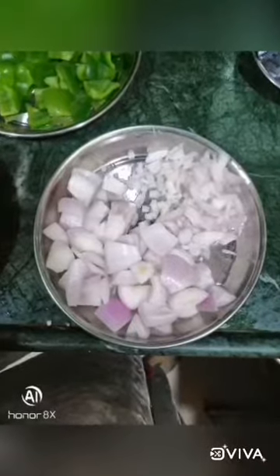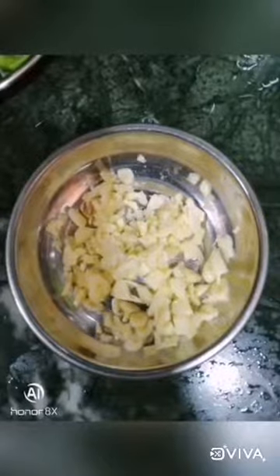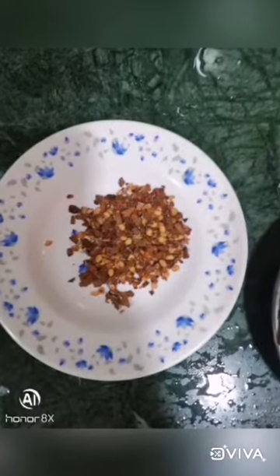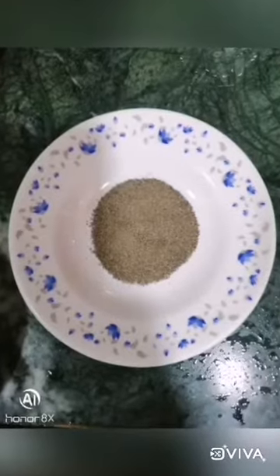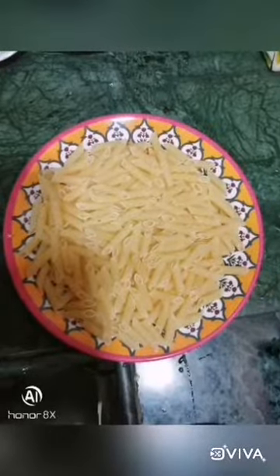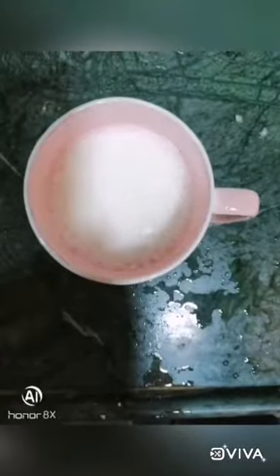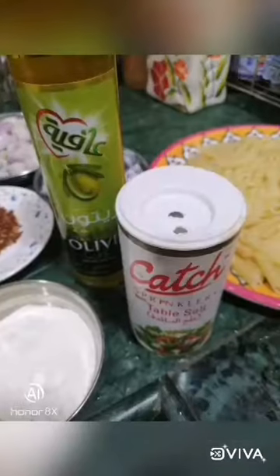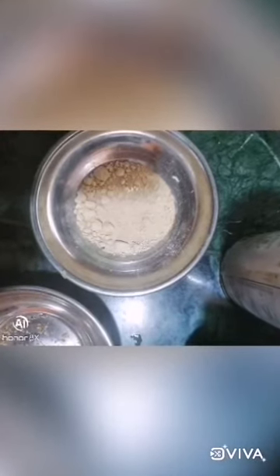These are the ingredients: onions, capsicum, green peas, carrots, four pieces of cheese, garlic, chili flakes, pepper powder, maida, pasta, then milk, olive oil, water, salt as per taste, oregano, and garlic powder.